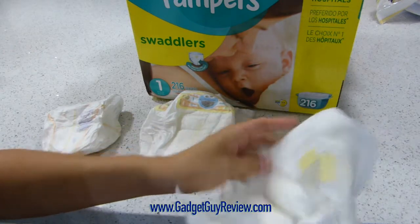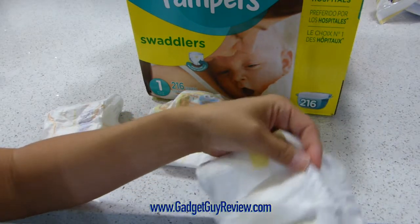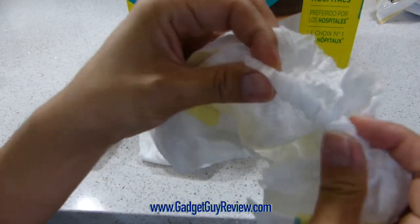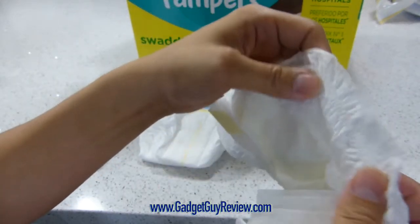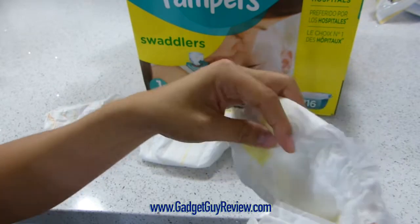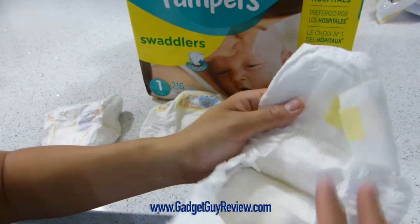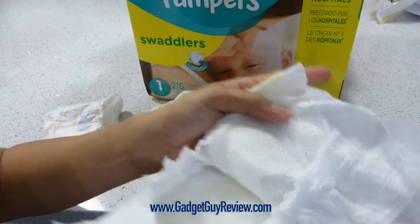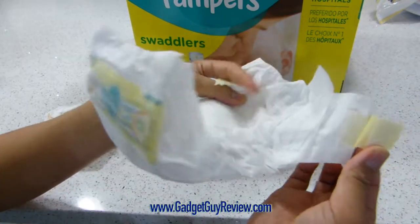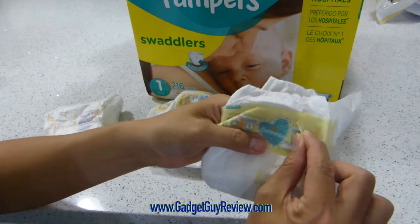Another nice feature is that it's got really nice elastic on the sides. You can see the inside elastic and also the outside elastic — that's kind of double protection, just to make sure that everything in there is going to stay in there. And it's also got nice Velcro that's going to stick really well when you're tying it around your baby.